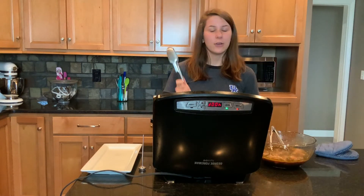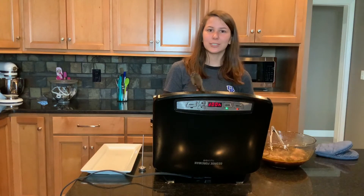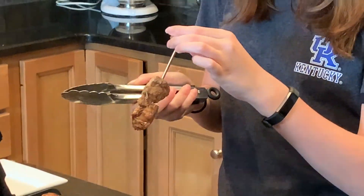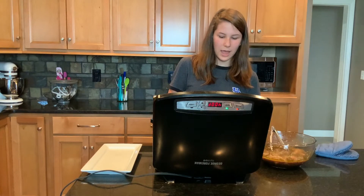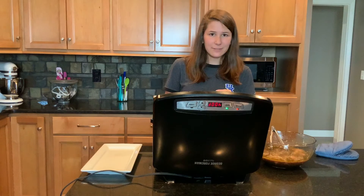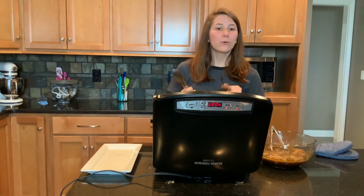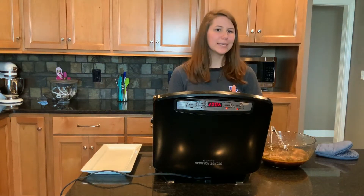We have two different sets of tongs — raw tongs and cooked tongs — to avoid cross-contamination. We have a thermometer and we're going to take two or three nuggets since they are kind of small. You want to make sure you get it to the indicator notch for an accurate reading. We're hoping these reach 165°F because that means they're done, and it's looking like 170°F. We cooked these for four minutes, so we'll probably back it off to about three and a half minutes.